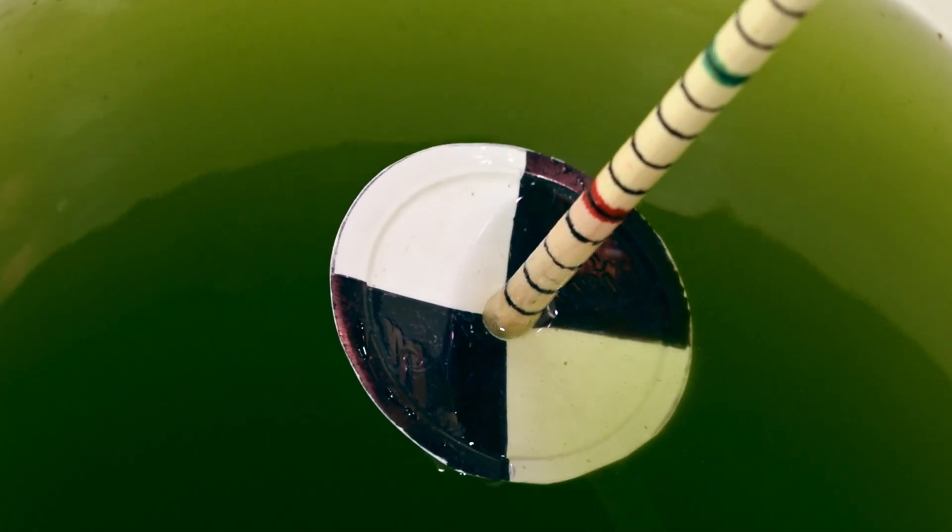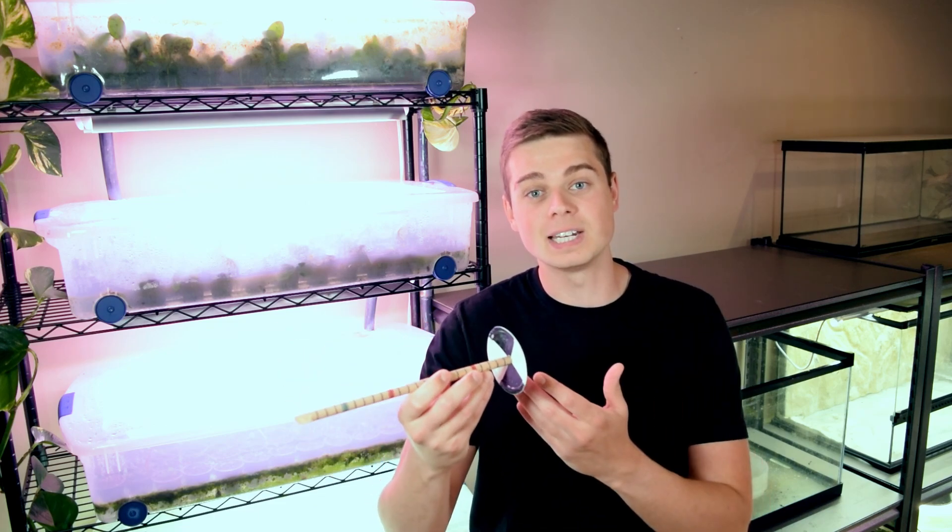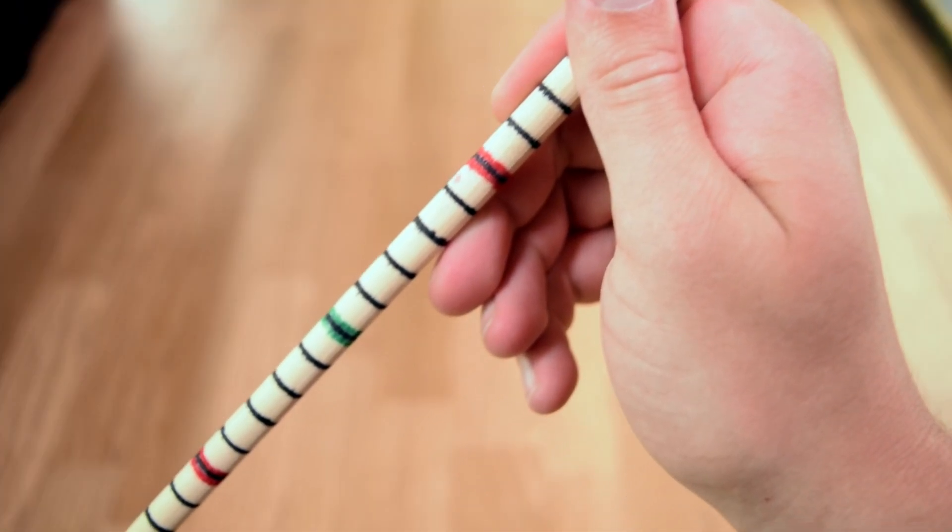This principle is super applicable to our green water cultures because essentially our green water cultures are a bunch of floating particulates — in this case they are algae cells. Being able to monitor the density of the algae cells normally requires a microscope to count the number of cells in a water sample, but making a modified version of the Secchi disc gives us a quick check to see how dense that green water culture is.